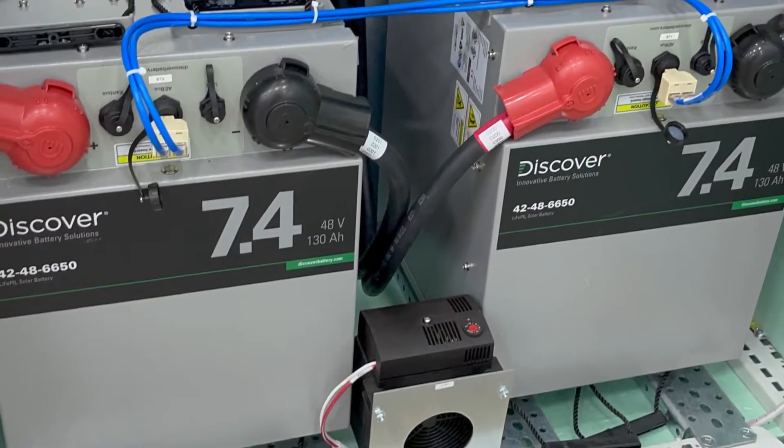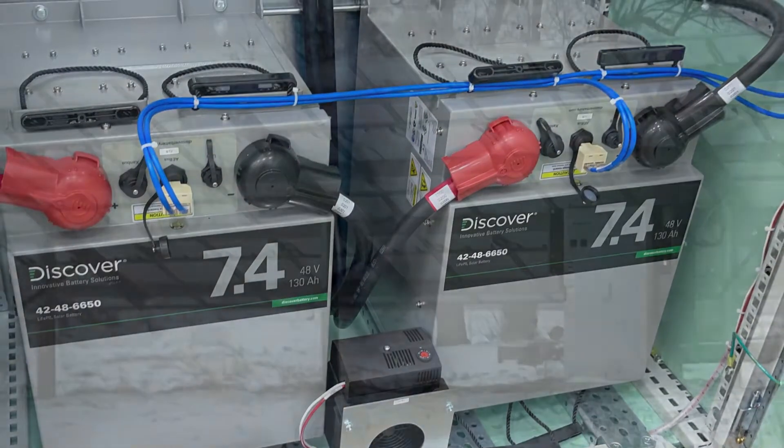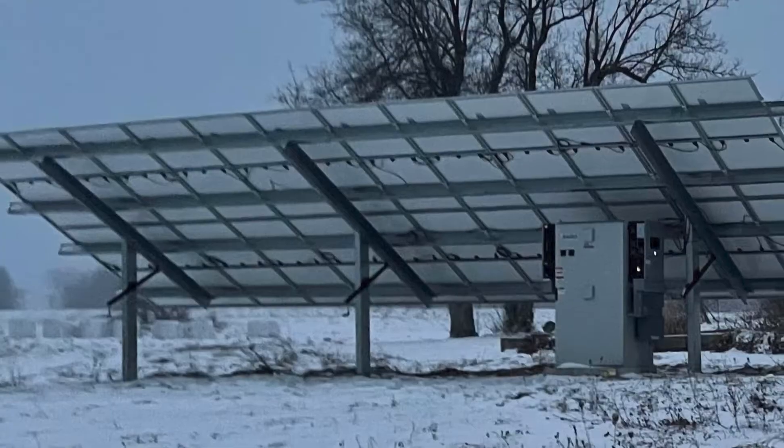Our enclosure houses advanced lithium iron phosphate batteries with climate control to handle harsh environments. This system is in northern New York State and easily withstands the extreme cold.